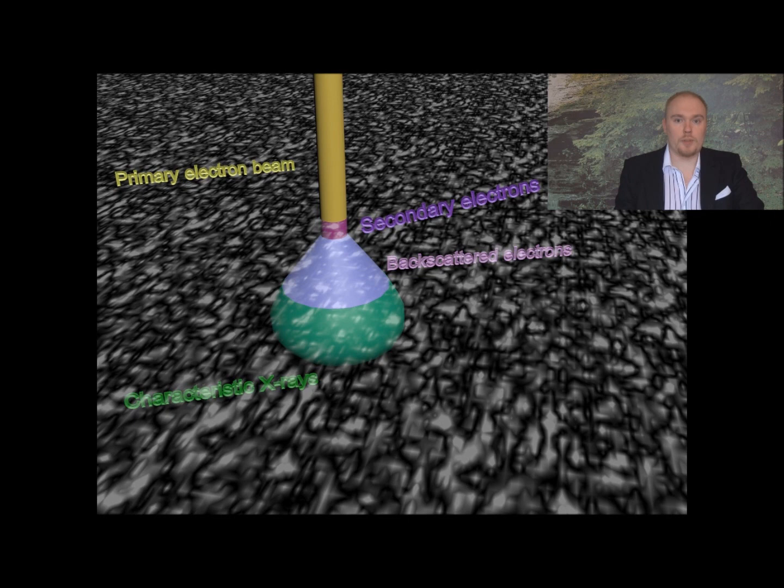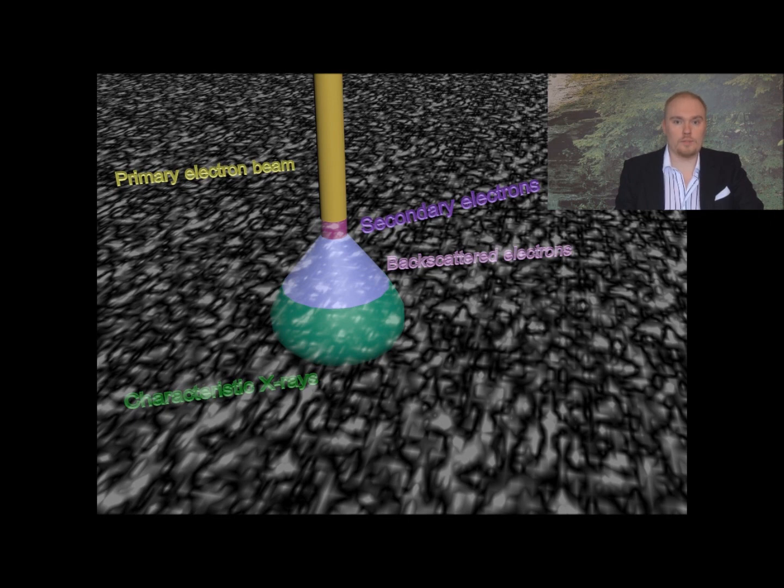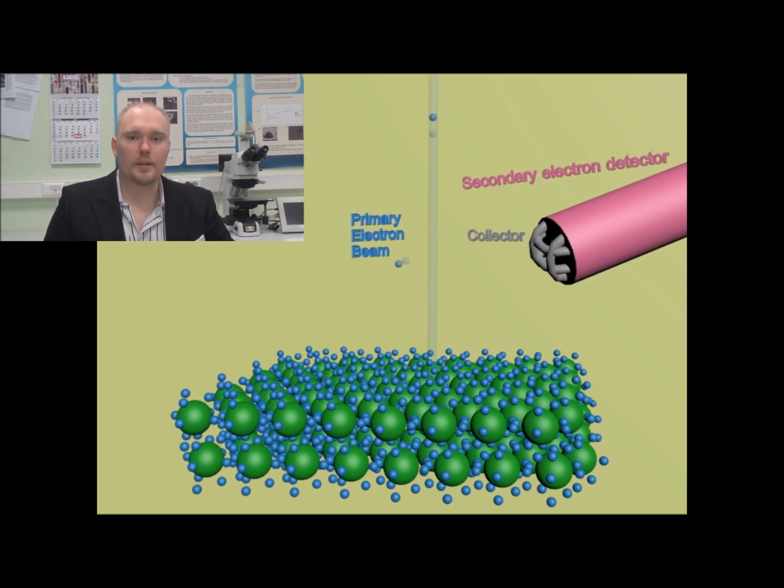These signals can come out from different depths based on their energy and nature. When the electrons of the primary electron beam interact with the sample, some of the electrons from the sample can be kicked out, and these electrons are called secondary electrons. The secondary electrons have very low energy, so they can only escape the material from near the surface. After they have escaped the material, they will start moving towards the collector which has positive potential, and once they have passed the collector, they will interact with the secondary electron detector behind it. By using this signal we can create a secondary electron image of the surface.